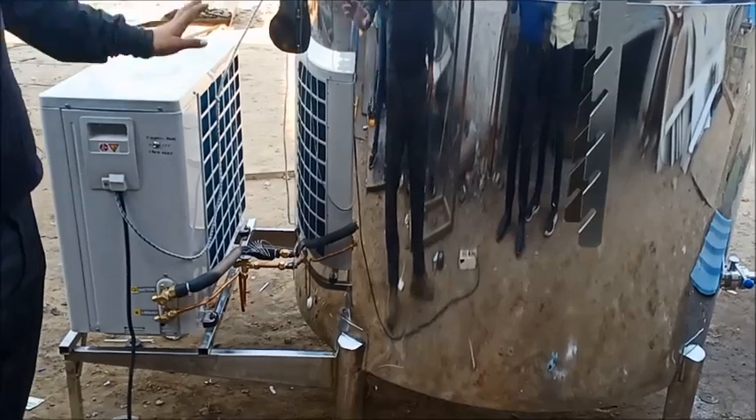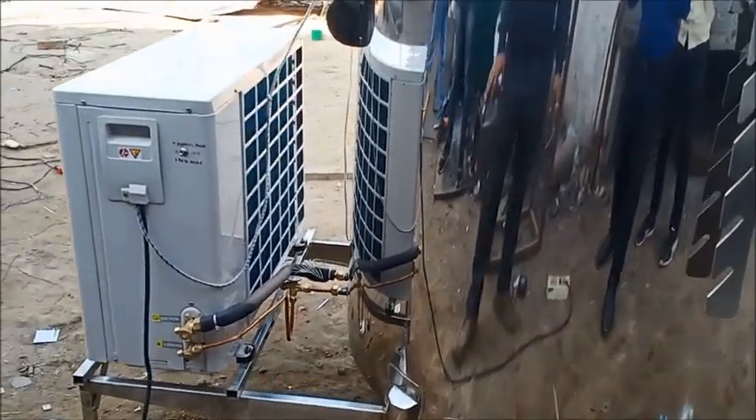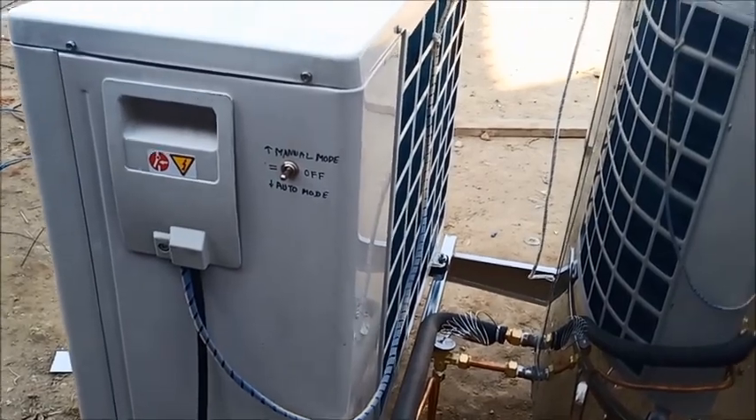This is a 1000L BMC model, which is a bulk milk cooler and chilling tank. This is the outdoor unit.